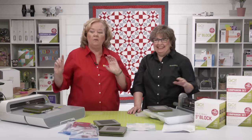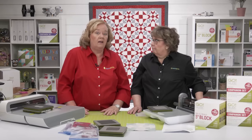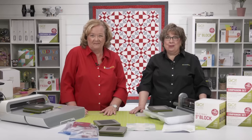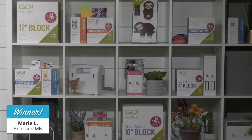Before we read our final questions, we have a winner for today's giveaway. The lucky winner of $100 in AccuQuilt reward points today is Marie L. from Excelsior, Minnesota. Congratulations!